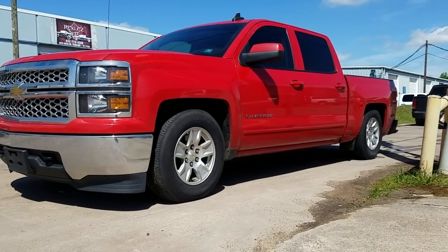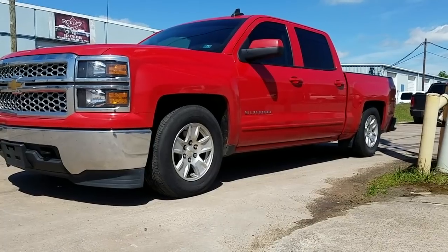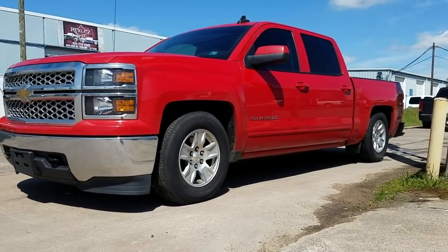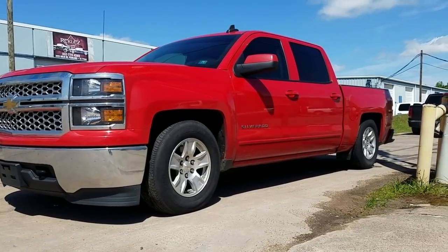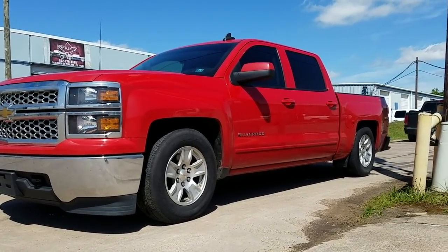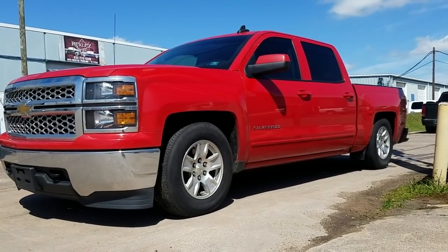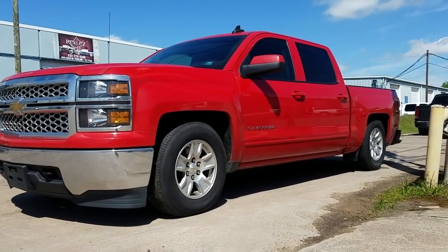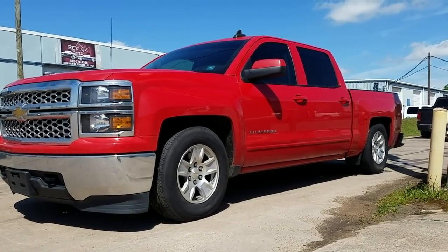Welcome back guys. Today we're going to be talking about dropping your 2014 Chevy Silverado 4x4 — being able to lower it without any issues. On this particular truck, being that it's on factory wheels and tires, there is no notch required. You're also able to clear with the factory tires, so minimal rubbing, rides really smooth, and you can still use the 4x4. We're going to be talking about that a little bit later.